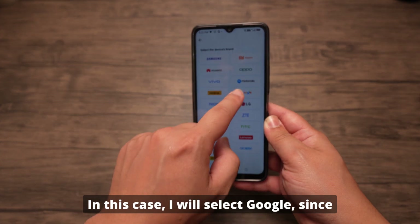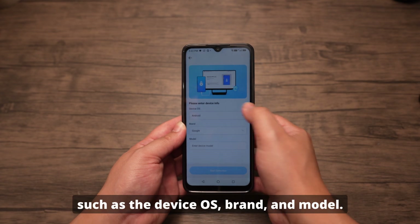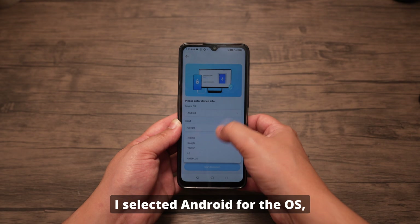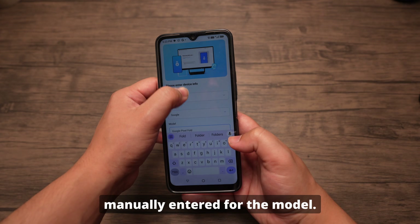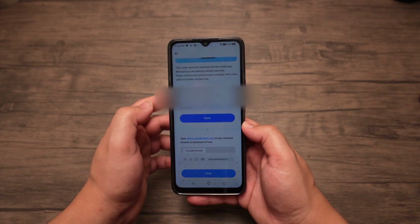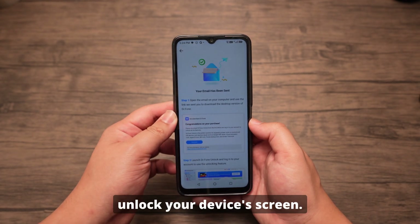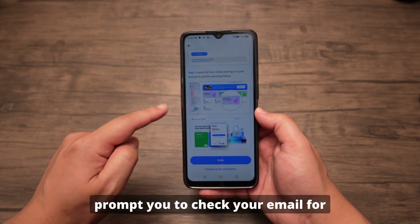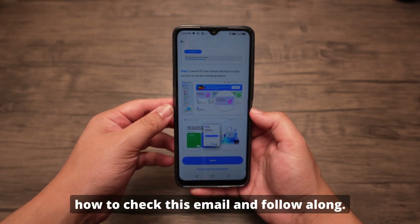In this case, I will select Google since that is the phone that I will be using. Then just go ahead and enter the information from your device, such as the device OS, brand, and model. Since I'm trying this on a Google Pixel Fold, I selected Android for the OS, Google for the brand, and Google Pixel Fold manually entered for the model. Then select Detect to have Dr. Phone detect your device. After it's done, it will ask you to enter your email address, because Dr. Phone will send you everything you need to unlock your device's screen. So just enter your email address. After you've entered your email, it will prompt you to check your email for further instructions, and it even guides you into showing you how to check this email and follow along.